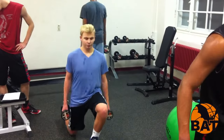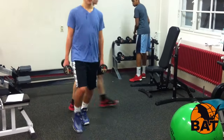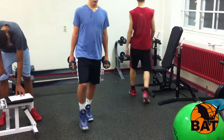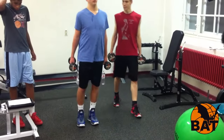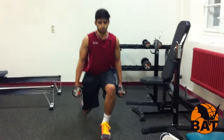The alternating lunges also provide good dynamic mobility for the hip area and should be included in every strength and warm-up program for this reason alone. Especially athletes who have problems with the groin or hip flexor benefit from this exercise.